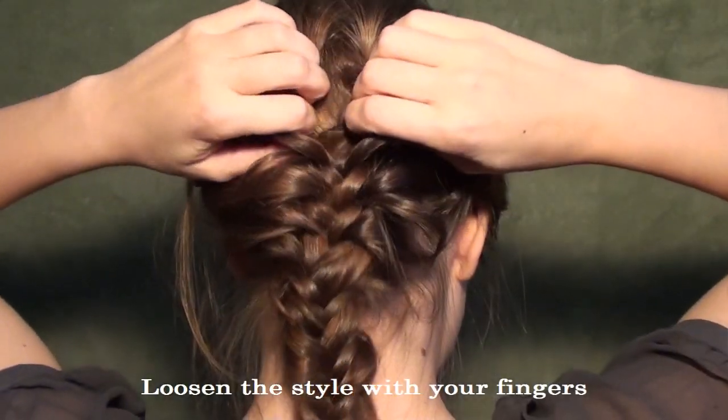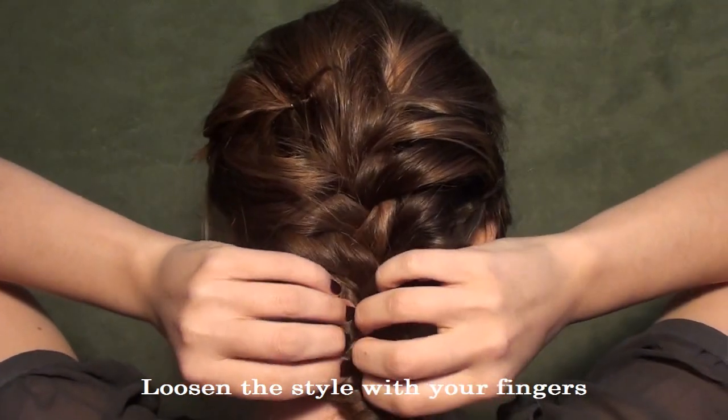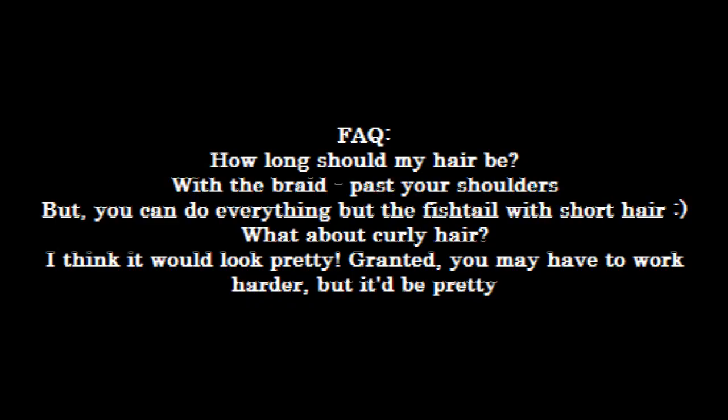The very last thing you're going to do is loosen up the style just a little bit — her style was really kind of roughed up and I liked it like that, so I went ahead and loosened mine up. If you don't want to, you don't have to though. But you're done!